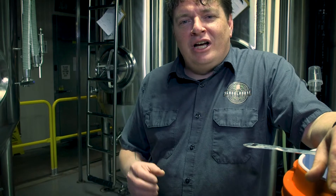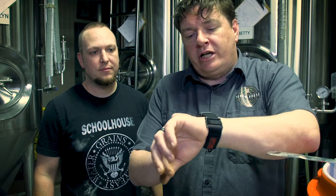One quart of water per pound of grain is your loss. What we're going to do next is let this sit for an hour — it's going to steep and get all those sugars off the grain. These coolers can lose about one degree of temperature per hour, so once you close it up, you're pretty good. Now we're just going to start our timer.